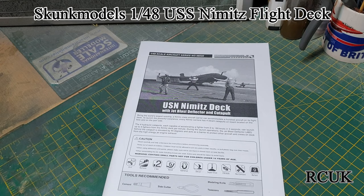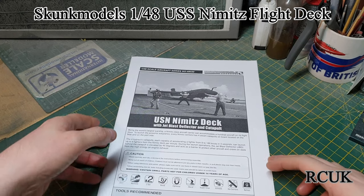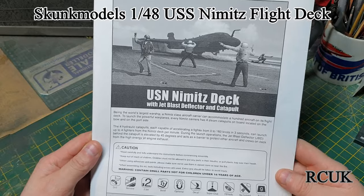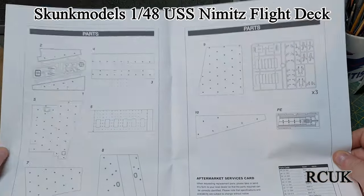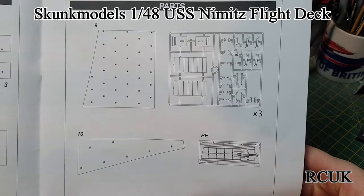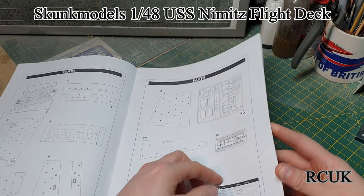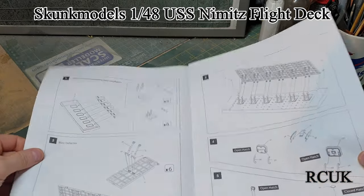So here's your worksheet. You've got your decals on the inside, so we'll take a look at those at the end. You have all your parts listed in the kit — the base of the aircraft carrier, the piece that goes at the back, and photo etch for the launch piece. The first step is the piece that protects the crew members — it's the shield.